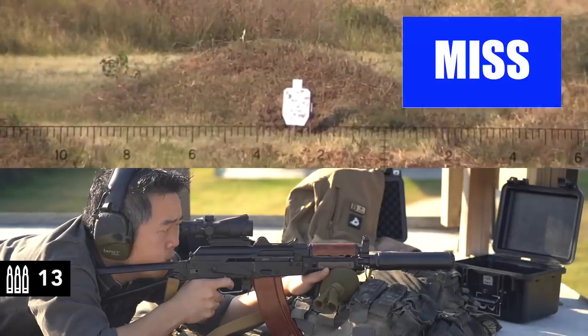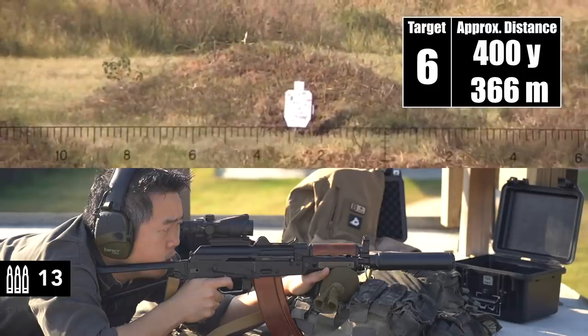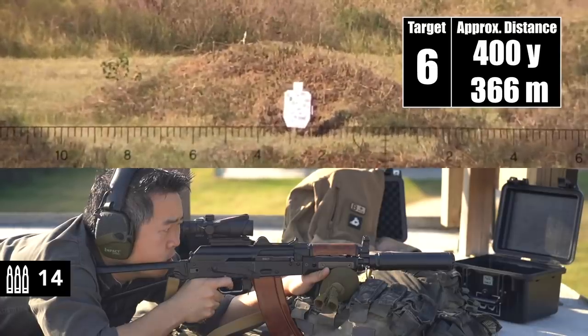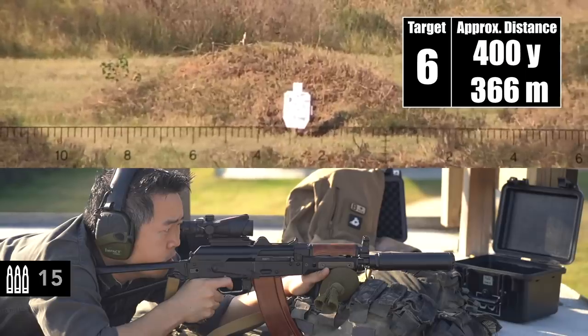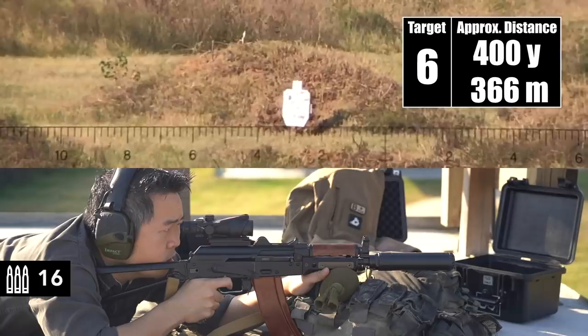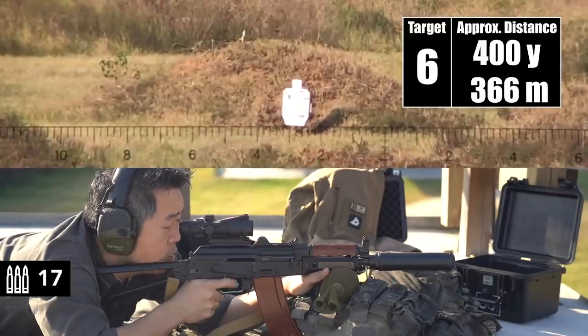Send it. High to the right. Just short. Good wind. Just off the left edge — that's the elevation. We got a wind gust coming in now. Just underneath him on the right edge. Just off the right side. Those are all the same holds.